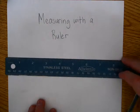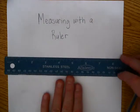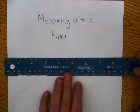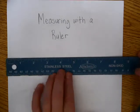Today we're going to continue to talk about measuring with a ruler. In today's lesson, it asks us to do a few different things, and so I want to explain some of those things today.